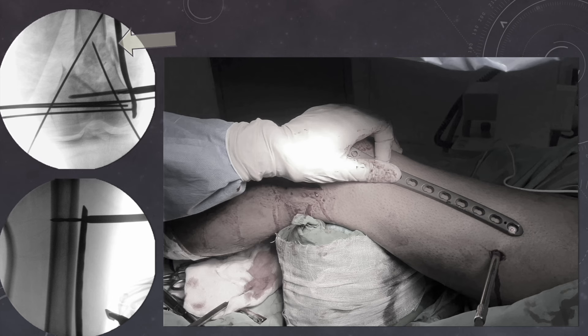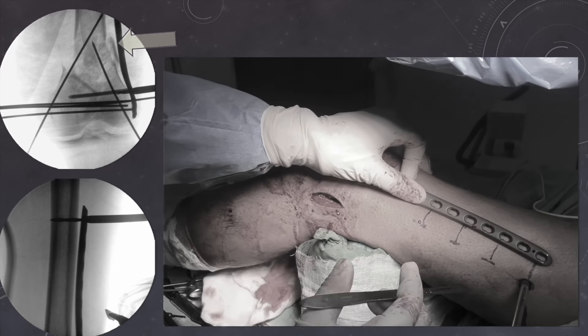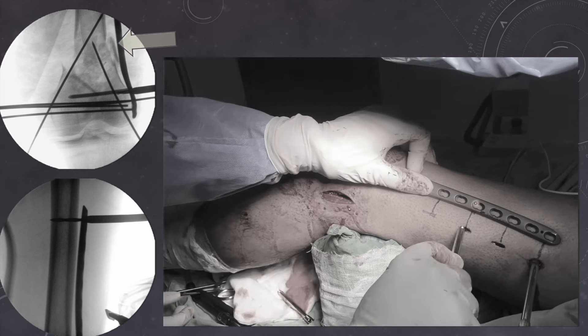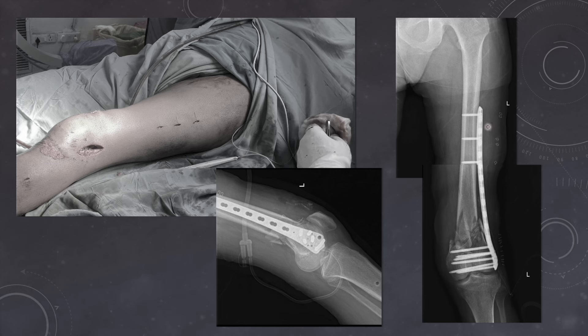Since we have already placed a locking sleeve in the proximal part, we can use another locking plate to mark the areas for the remaining locking holes. To maintain 50% screw density in the diaphyseal part, we keep the alternate holes vacant and fill the holes in between with screws. We have marked the locking holes in which we want to place the screw while maintaining 50% screw density. Here the bone quality is good, so we will be placing only 3 locking screws in the proximal segment. We give a stab incision, then using a locking sleeve we bluntly pass it inside the locking hole and tighten it. Once the locking sleeve is placed, we drill the track and put the screw inside.